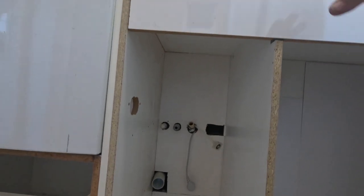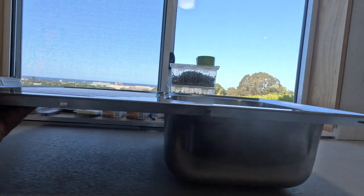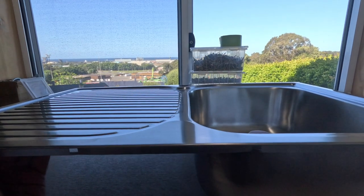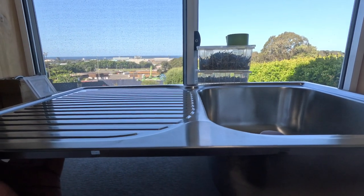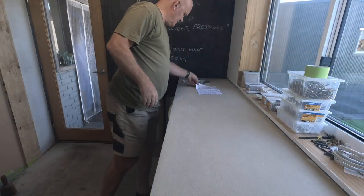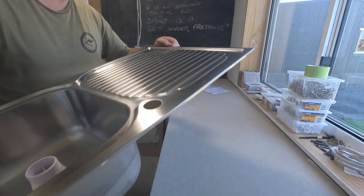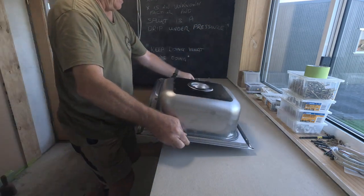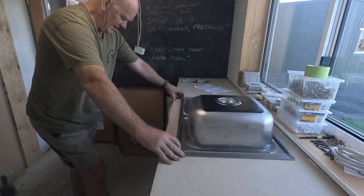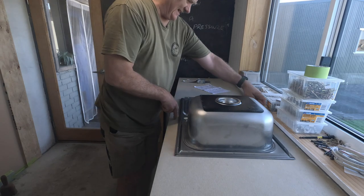Making it up as I go along, because aesthetically I think it definitely has to be that the tap is in line with the center of the window. And there isn't a template, so this is what it says: place the sink where it's going to live. Will I put it exactly in the middle?